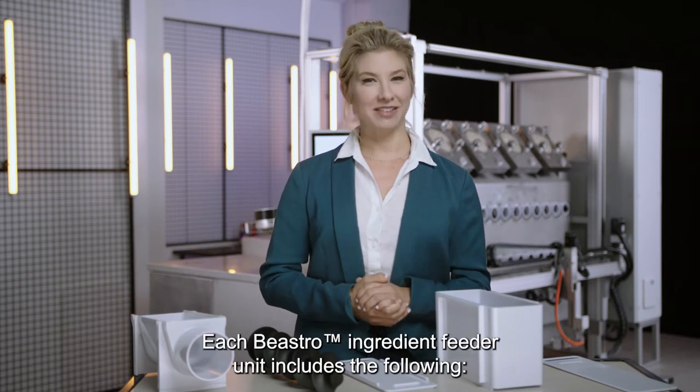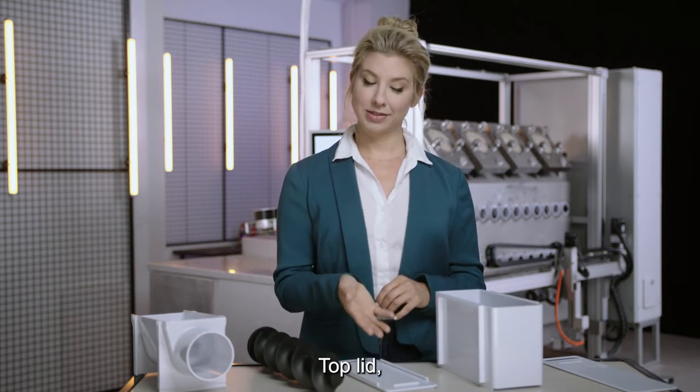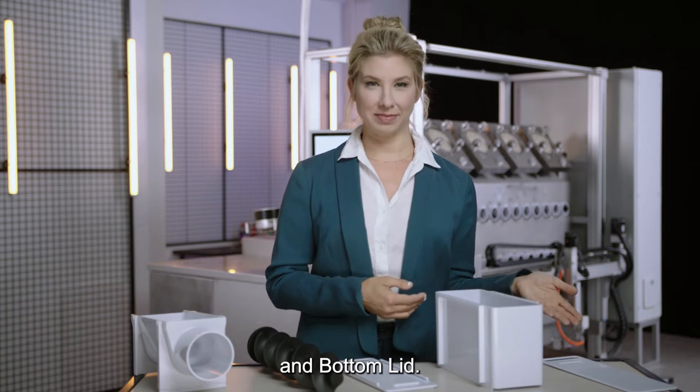Each Bistro ingredient feeder unit includes the following: base, auger, top lid, cartridge, and bottom lid.